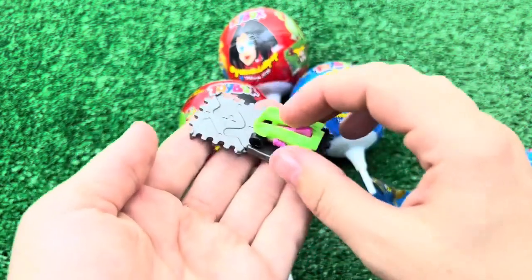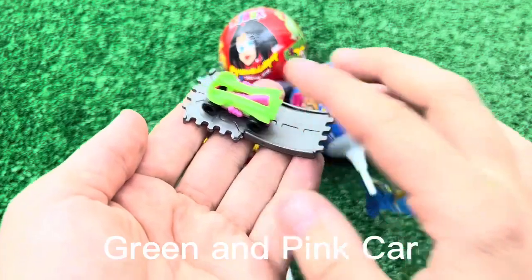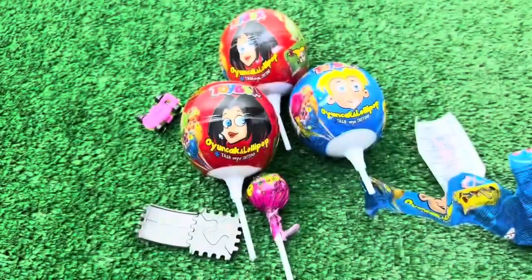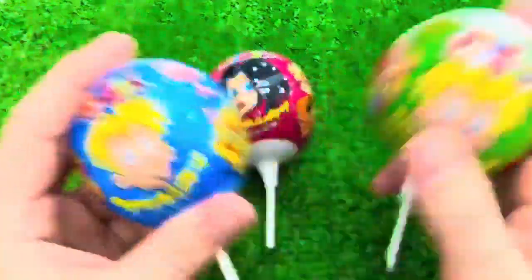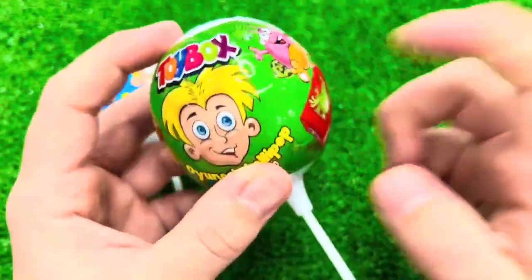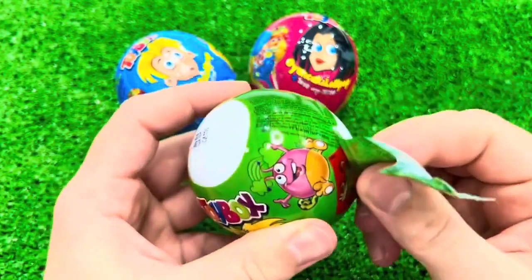I'm going to cut the tape with the plastic. I'm going to cut the tape in a second. I'll cut the tape back in a second.